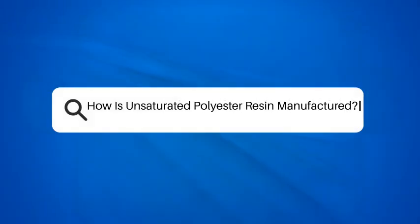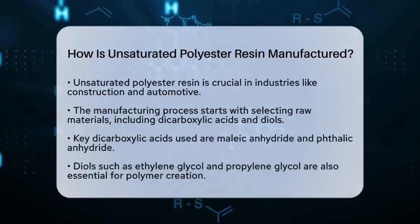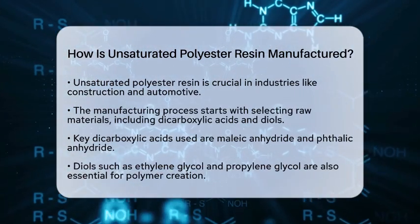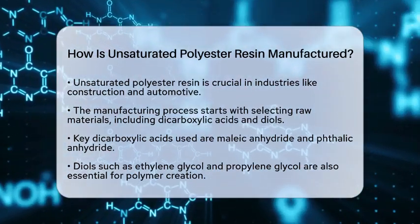How is unsaturated polyester resin manufactured? Have you ever wondered how unsaturated polyester resin is made? This material is essential in many industries, from construction to automotive. Let's break down the manufacturing process step by step.